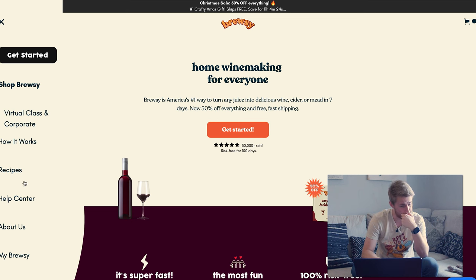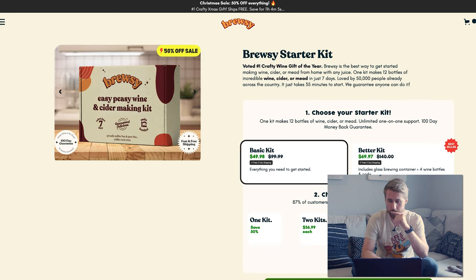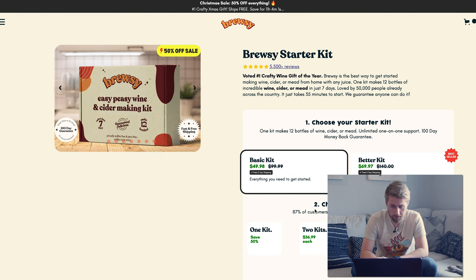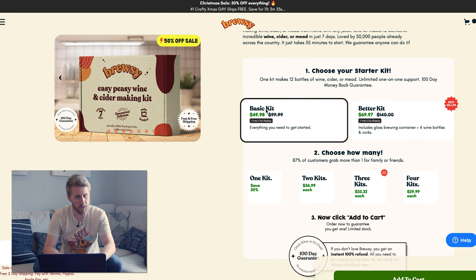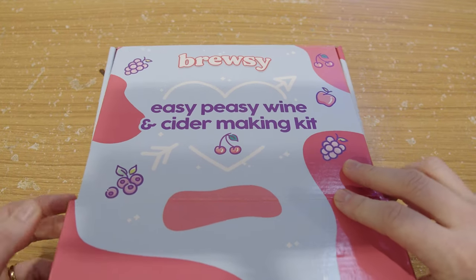Seven to nine days for 12%? Okay, starter kit. What's a starter kit going to run me? $50. Okay, $50. What do I get? It says Brewsy is the best way to get started making wine, cider, or mead at home with any juice. One kit makes 12 bottles of incredible wine, cider, or mead in seven days. 35 minutes to start. Let's go ahead and buy this basic kit. Got to make some new brew.